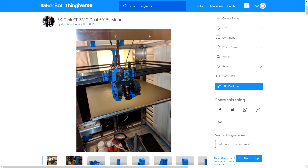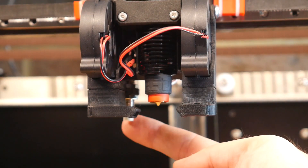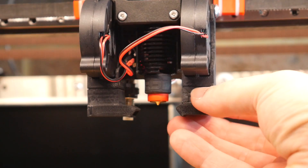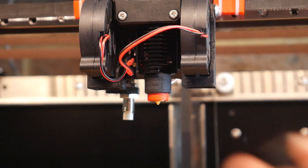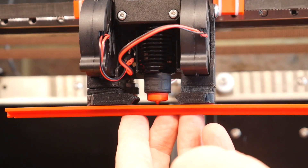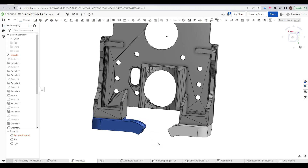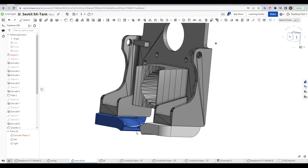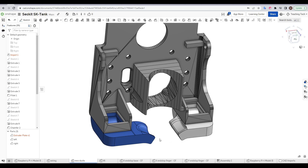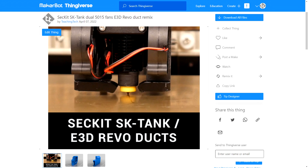I previously upgraded the part cooling with a modular design from Declinox. The original Volcano hotend ducts sat too low for the Revo, and even the V6 ducts sat just a little too low. So I switched to CAD, imported the step file from the author, and after several iterations produced custom ducts that sat at the right height with cutouts to clear the heater core. Prototyped in PLA, they've survived many hours of printing without heat damage, and I've published them with source CAD on Thingiverse.